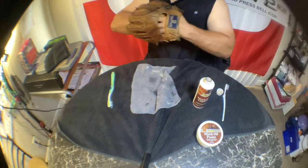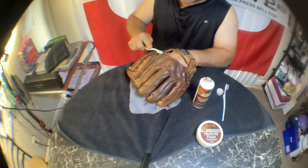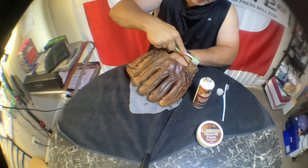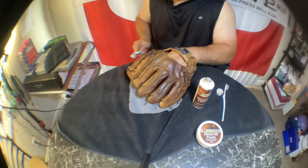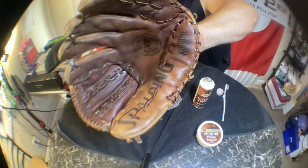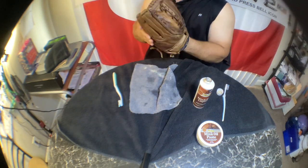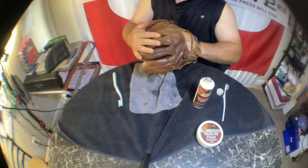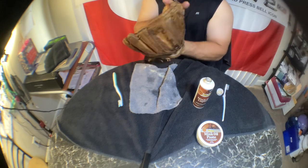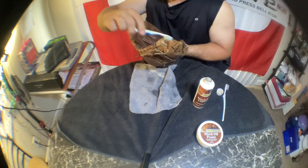Oh yeah, that's much better. And if nothing else, this glove is going to age a lot better instead of just sitting around cracking — it'll be absorbing oil. When I come back in a couple days I'll set this thing in the sun, heat it up, and let that glove absorb even more of that oil.